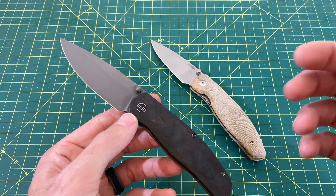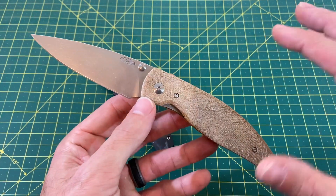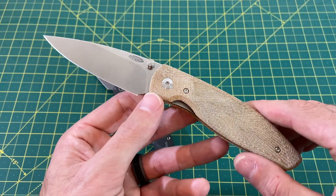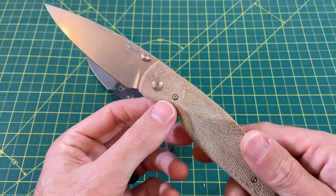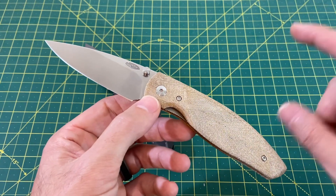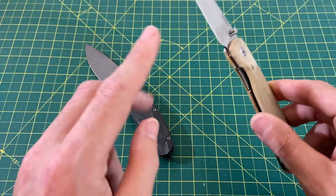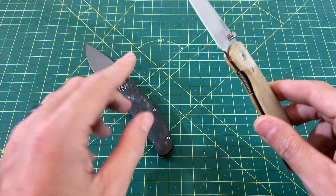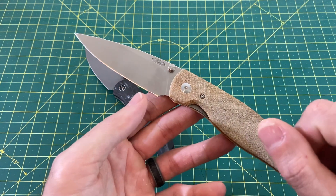Going into the TRM Atom, it's a completely different story. This starts at $205 with standard micarta scales — it can go up to $235–$250 depending on the scales you choose, but I'm going off the base price. For a 100% USA-made knife at $205, that is a full five all day long. It costs a whole lot more to manufacture in the US than in China, and when you can make a knife of this caliber and quality at that price point, that's excellent value in the TRM Atom.